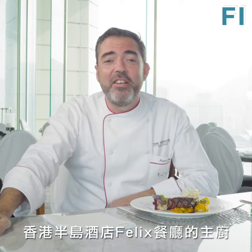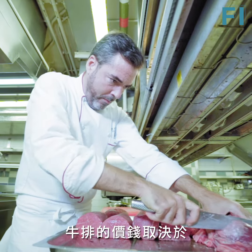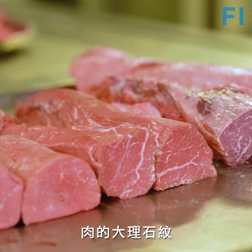Hi to everyone, I'm Juan Gomez, chef de cuisine at Félix Restaurant Peninsula Hotel. The price depends on the marbling that you get on the meat.